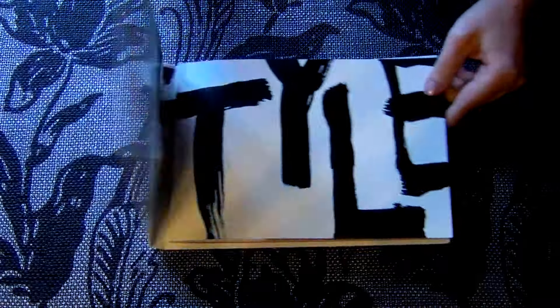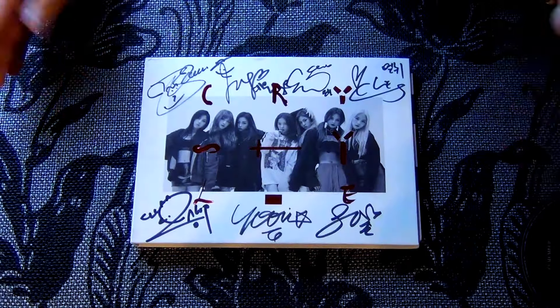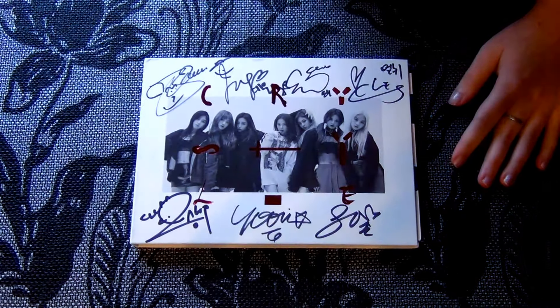Okay, that was it. Hope you like it. Bye!